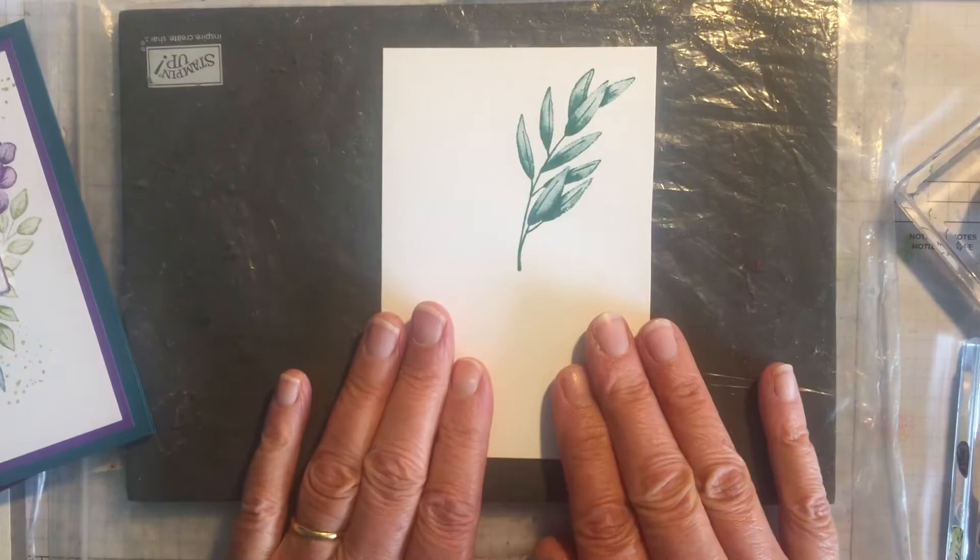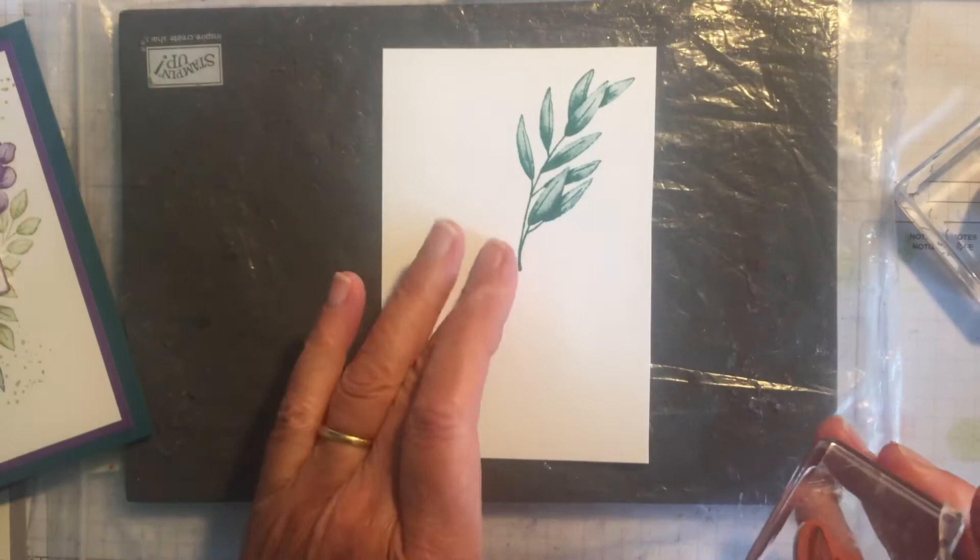As you can see I've already started - I've stamped with the larger leaf to the top right hand corner. I'm going to ink it up again in Shaded Spruce and this time I'm going to do it to the bottom left hand corner like that.